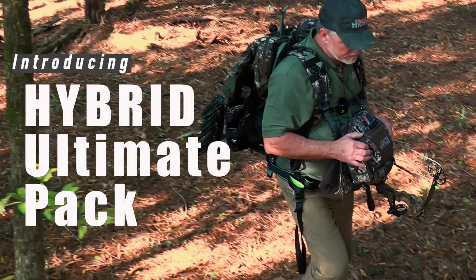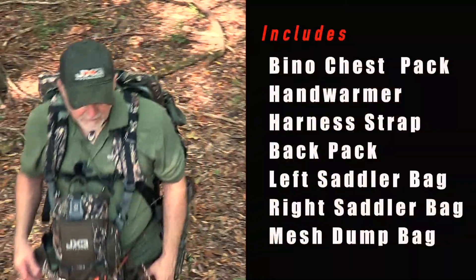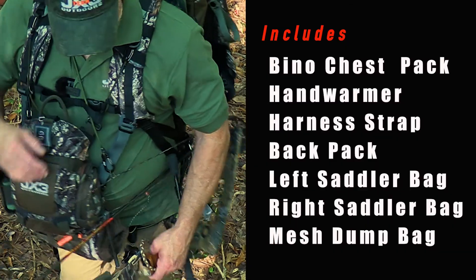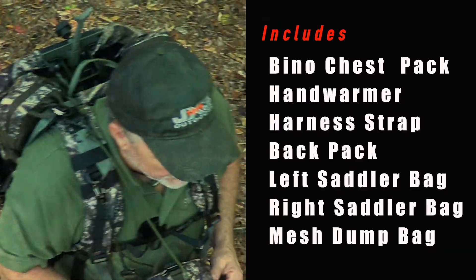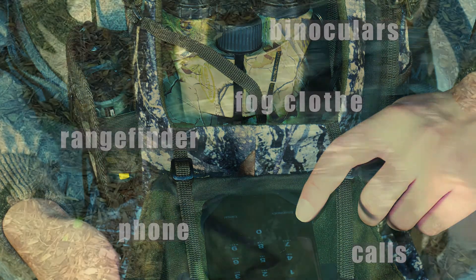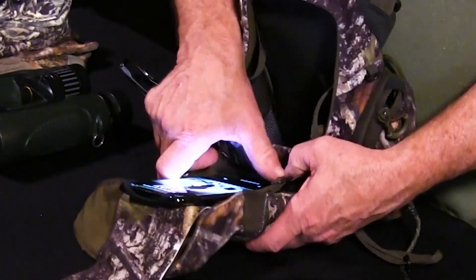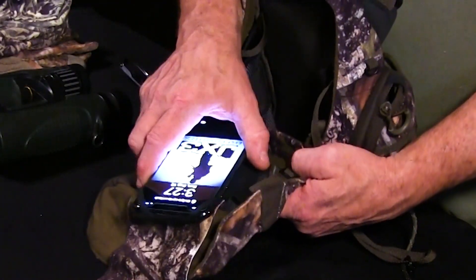Introducing the Hybrid Ultimate Pack. Jam-packed with multifunctional features, the new Hybrid Ultimate Pack features a top-entry magnetic seal for quiet use of your binoculars, rangefinder, and fogcloth, and is the first hunting pack system to hold a smartphone hands-free, keeping it right where you need it at all times.